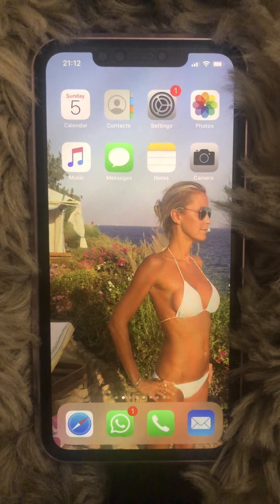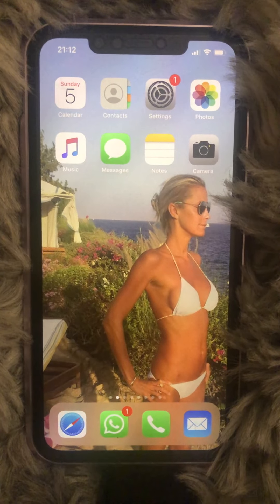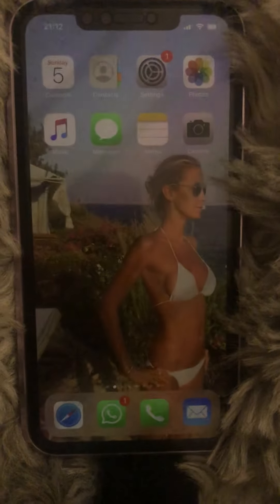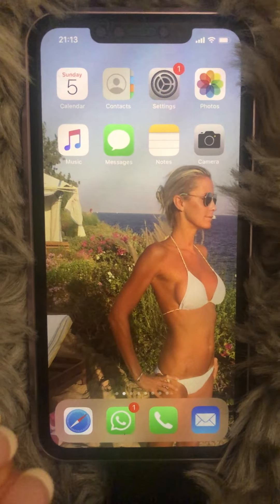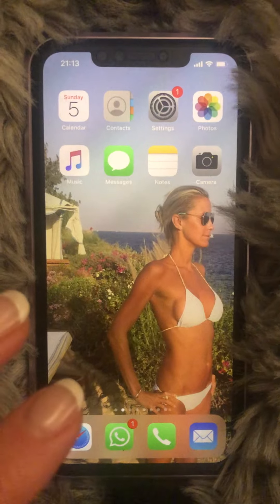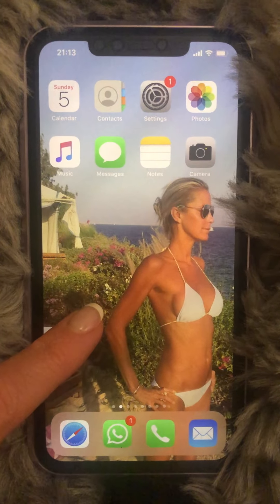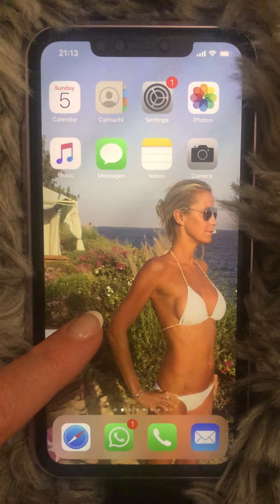Good evening everyone. I'm here to teach you an awesome biohack for your smartphone. I have the sleep plus glasses from BlueBlocks that have a red restorative lens, but you can actually make your iPhone or smartphone screen go red as well. This helps protect our body clocks from 100% of the damaging blue and green light — light that disrupts our circadian rhythm and impacts our fertility, reproductive health, and so much more.